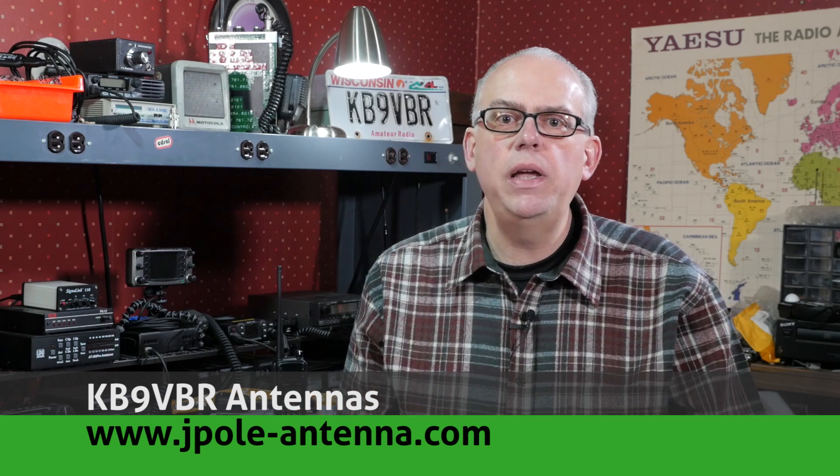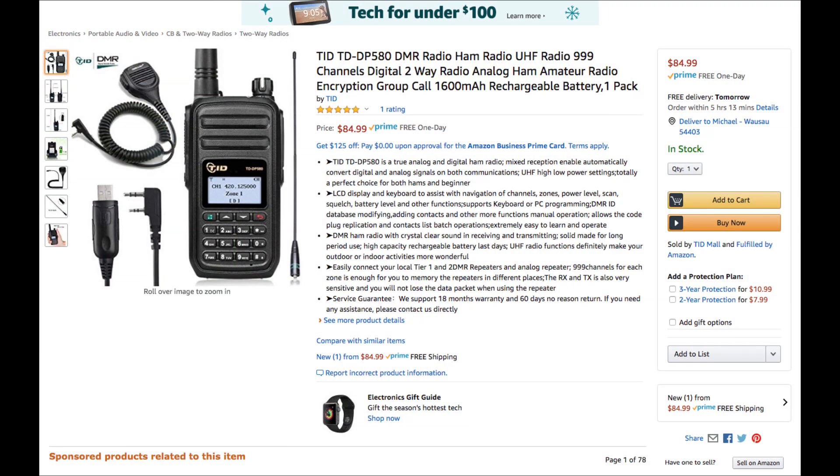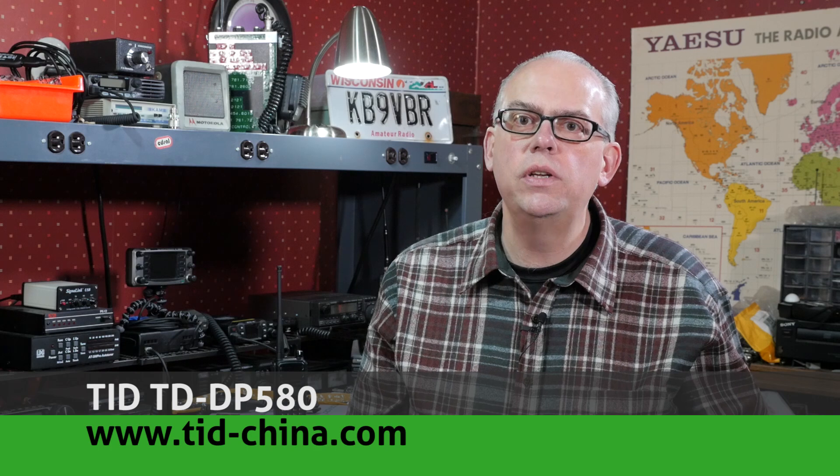There's no shortage of DMR handheld radios on the market. We're at the point where you should be able to find a DMR, or digital mobile radio, transceiver at a price point and feature set that meets your wants and needs. A newer entry into the market is the TID Radio TD-DP580. It's a UHF analog and DMR handheld transceiver, and I want to thank TID Radio for supplying me with this unit to review. Let's take a look at the TD-DP580 UHF DMR Handheld Radio.